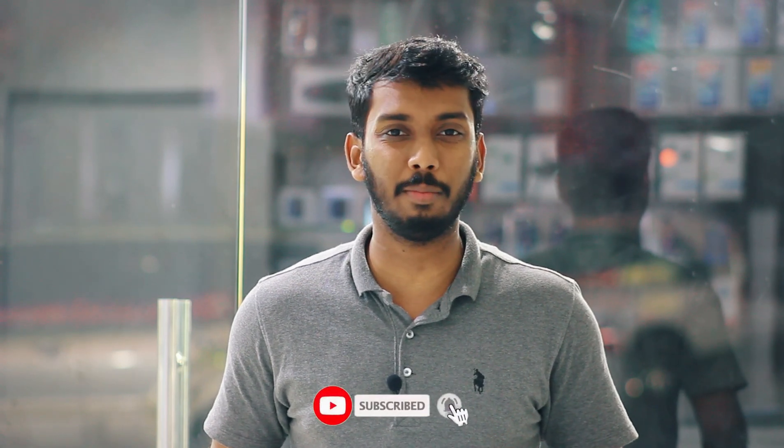Now let's take a look at this unboxing video. Subscribe to the channel and hit the bell button. Thank you.